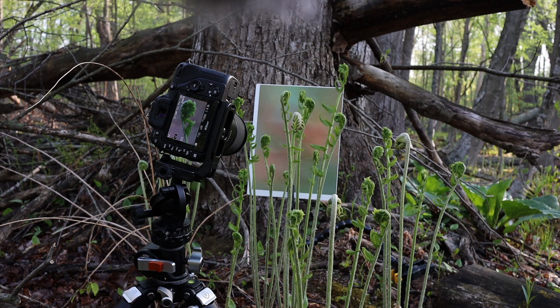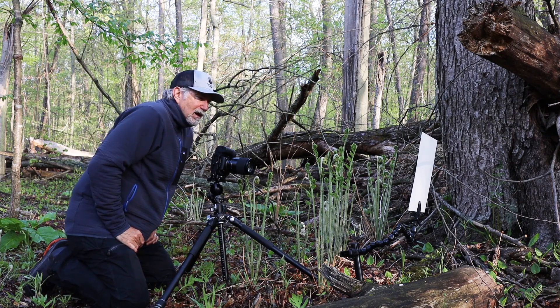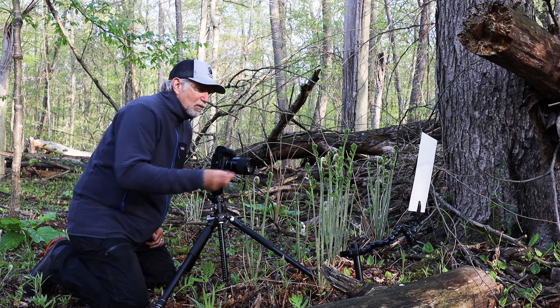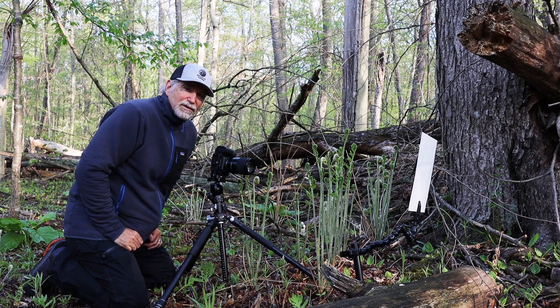Again, I'm using live view on the back to see the image coming through and get it framed up and focused — it works out really well. I'll just wander a bit through here and look for more fiddleheads at different stages and capture some more of these. They're pretty cool.